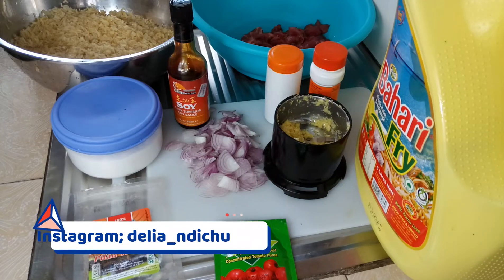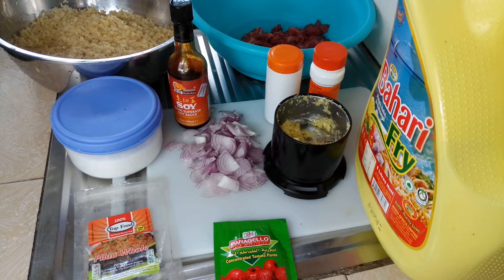Welcome back to my channel, my name is Dichu and I am back after a long time. For my coming back party, I'm making pilau — a very quick and easy pilau. So let's get into it.